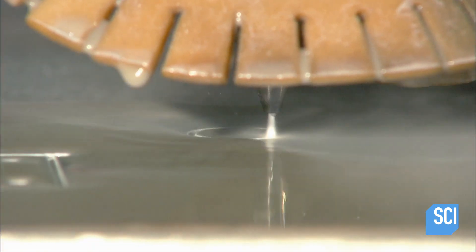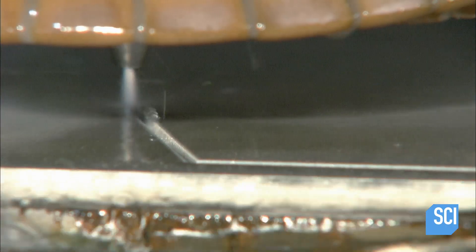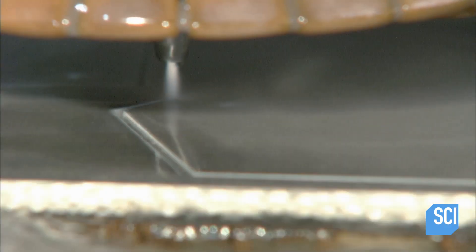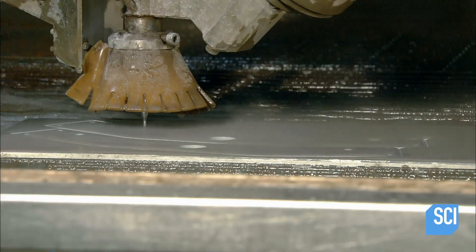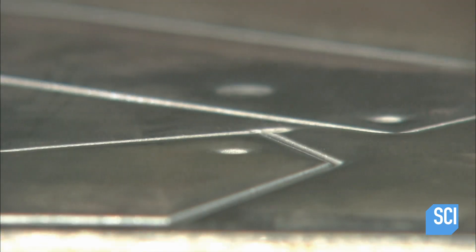The process begins with a water jet cutter. It uses ultra-high-pressure water and sand to cut parts out of a thin aluminum sheet. The cutter significantly enhances productivity without sacrificing precision, and can make several parts out of a single sheet of aluminum.